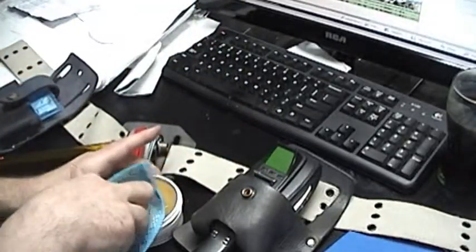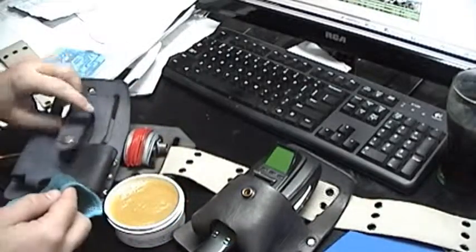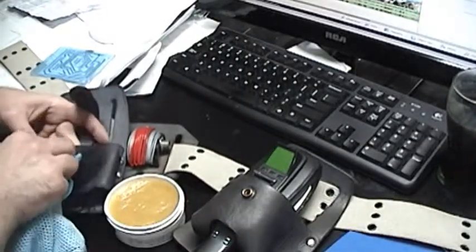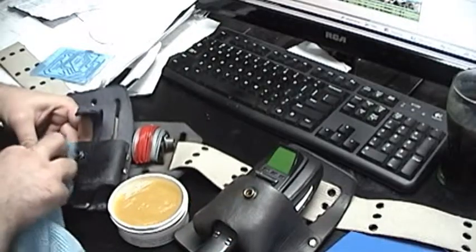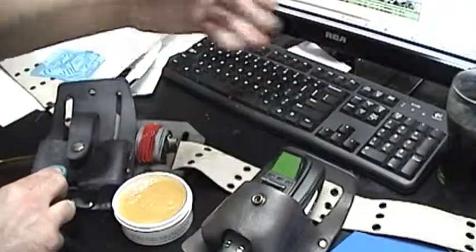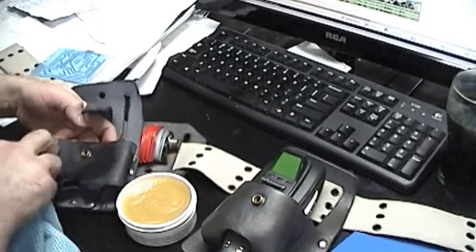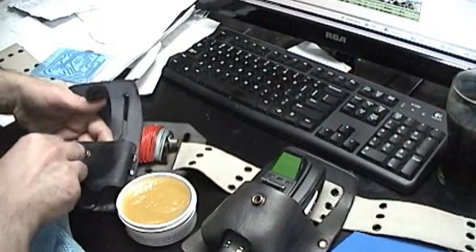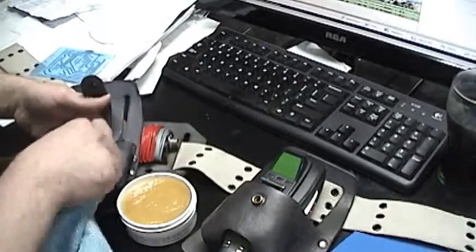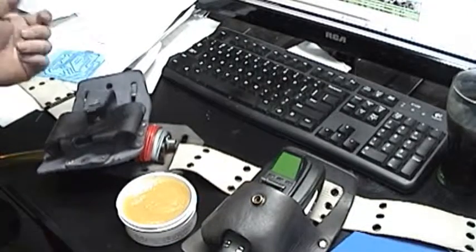Just go through and work in your polish. If you're not careful and you glob it on, you're going to get some goby stains on your suit. But if you polish it right, it should end up perfectly dry afterwards — just work it in and there will be no issues. Basically, just keep taking care of your leather. If you have any questions, ask some of your friends that know stuff about leather. Take care of your leather and it'll look awesome. Thank you.